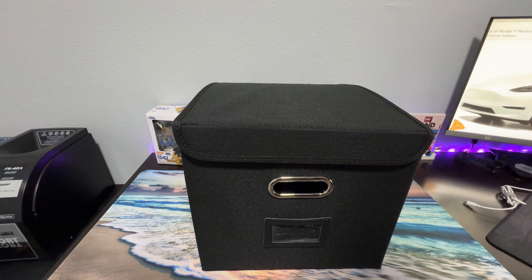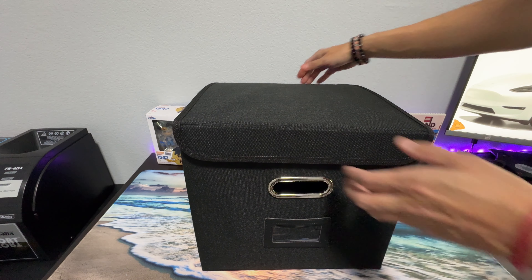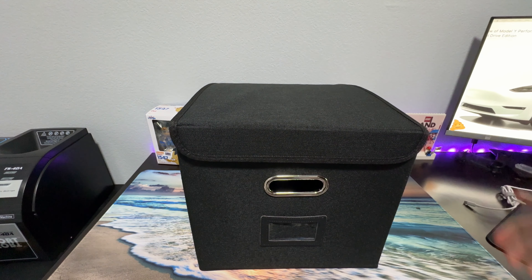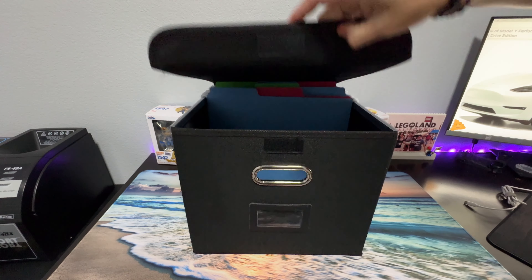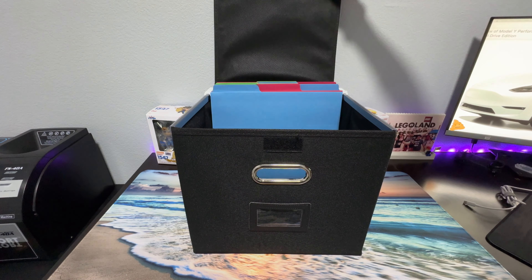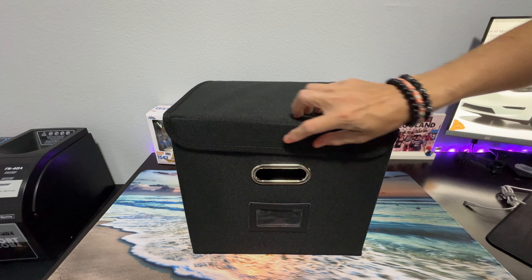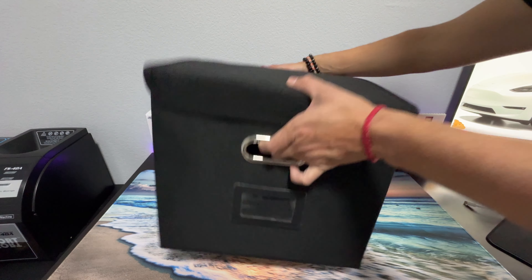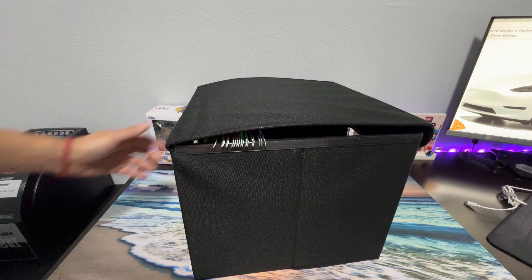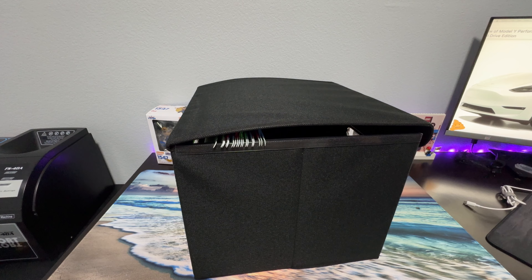Overall, it has it all. This file box is definitely nice if you're organizing your taxes or your work files for your employees. It's a very neat place to have them, and also it's very convenient and movable.